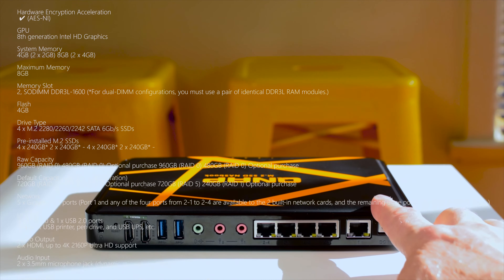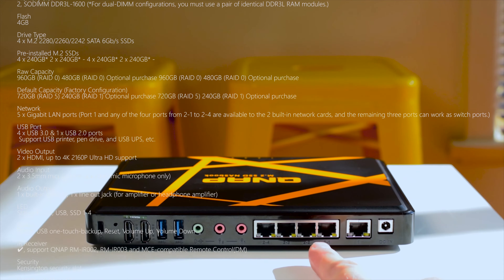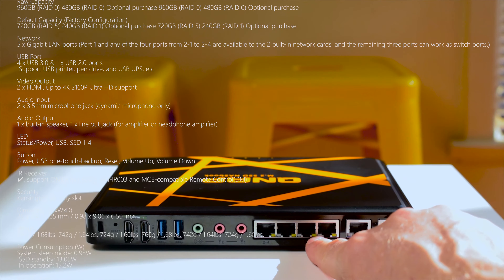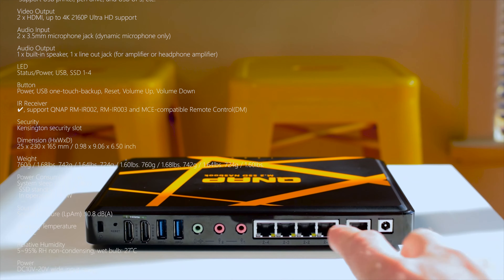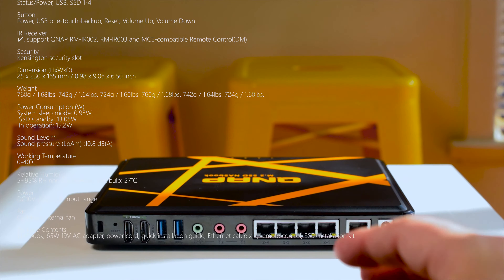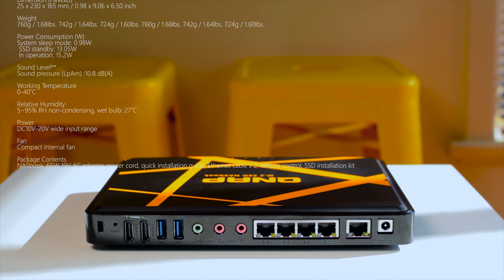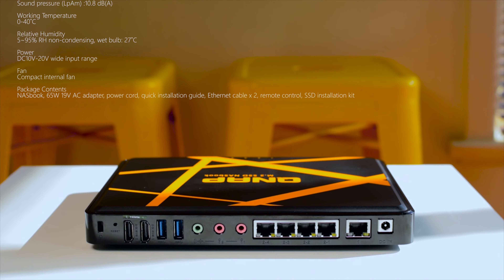Even though this uses M.2 SSDs, which are super fast, you're still limited by your network performance. With this model you can link two of the LAN ports together with link aggregation and get over 200 megabytes per second transfer — read and write — and that's even with encryption enabled. So you won't get the full speed of your SSDs, but with two ports linked together you'll still get great performance.